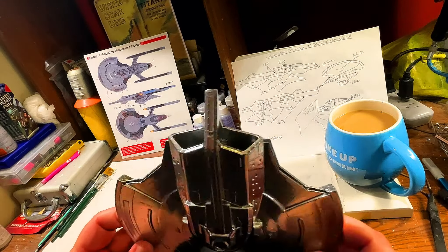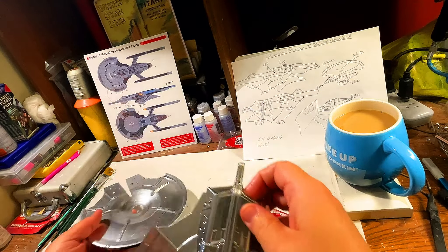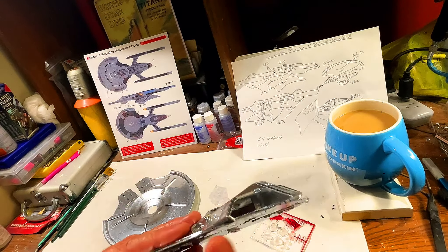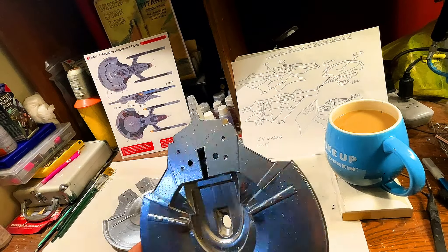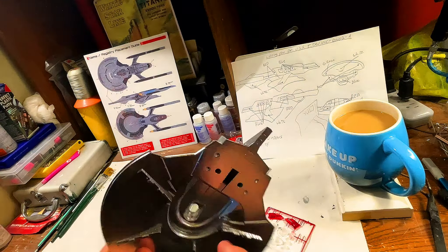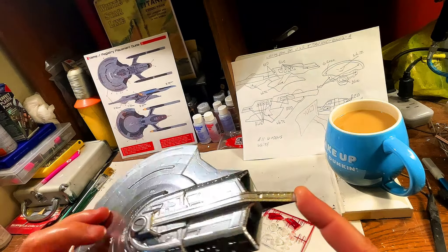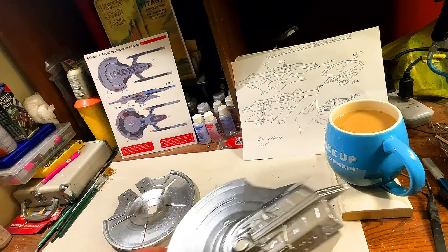We're going to figure out what to do — let's open it up — because the impulse engines need to be lit. The way this model is, we're not going to be able to light the side impulse engines because it's just too small. But we're going to put lights inside so we can light the back of the impulse decks and the saucer pylon.